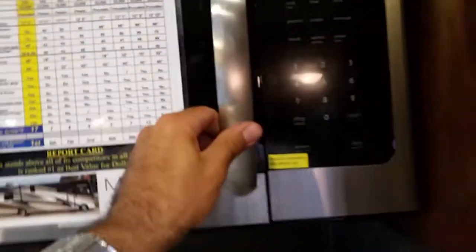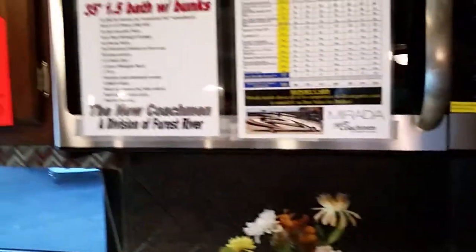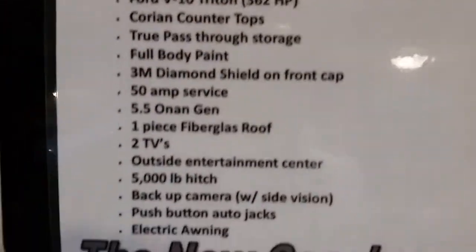Stainless steel appliances again — big huge microwave. This thing has a 242-inch wheelbase; that's big, that's nice. Very, very steady ride is what that translates to.